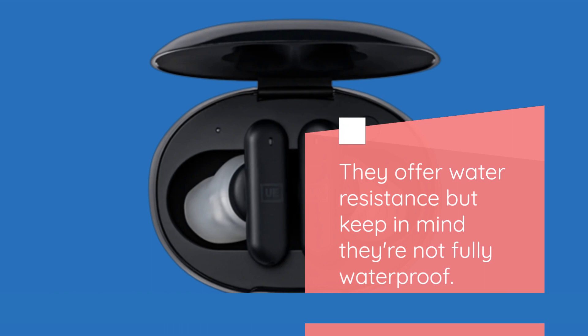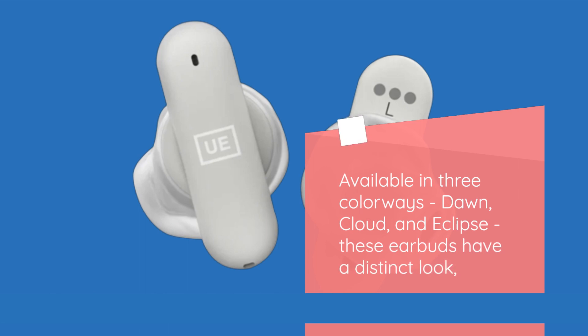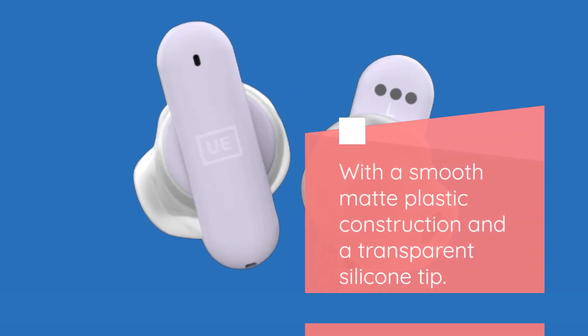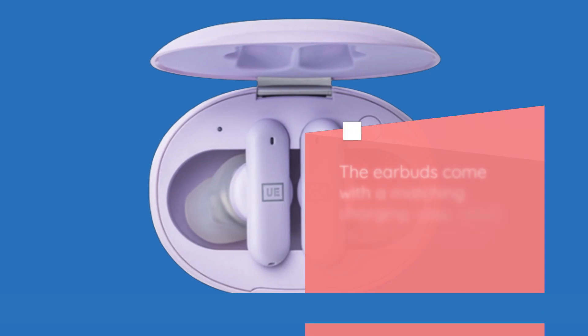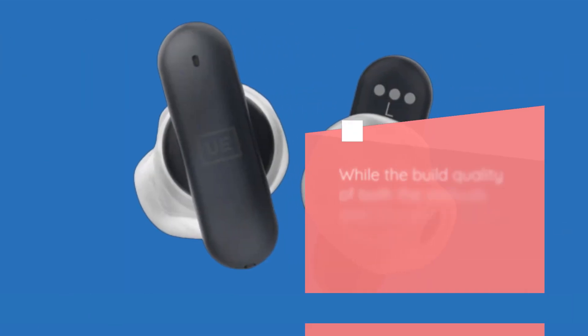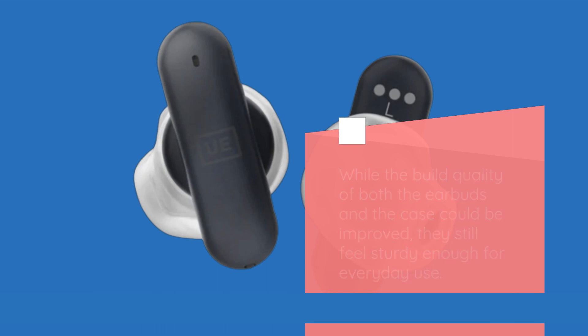They offer water resistance, but keep in mind they're not fully waterproof. Available in three colorways — Dawn, Cloud, and Eclipse — these earbuds have a distinct look, with a smooth matte plastic construction and a transparent silicone tip. The earbuds come with a matching charging case, which is compact enough to carry in a coat pocket or handbag. While the build quality of both the earbuds and the case could be improved, they still feel sturdy enough for everyday use.